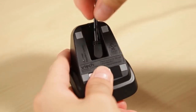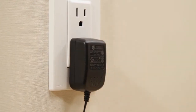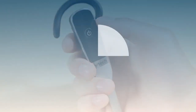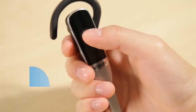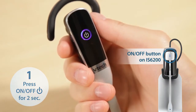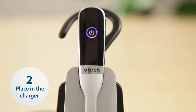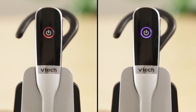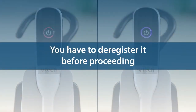Plug the power adapter for the headset charger into a power outlet not controlled by a wall switch. Press and hold the on-off button for two seconds to power on the headset. Then place it in the charger and note the color of the on-off button to make sure the headset has not been registered to other devices. If there is a static red or blue light, the headset is registered to other devices and you have to deregister it before proceeding.